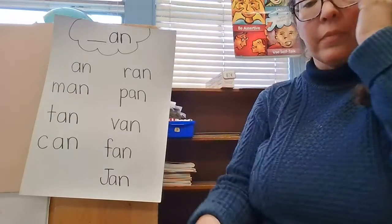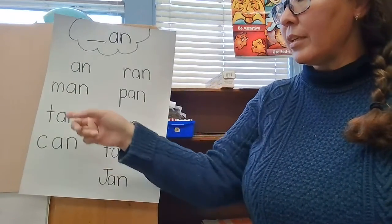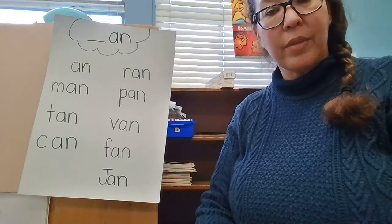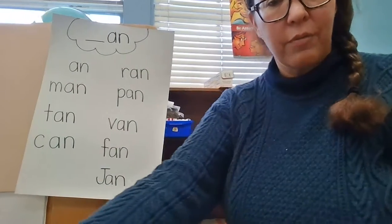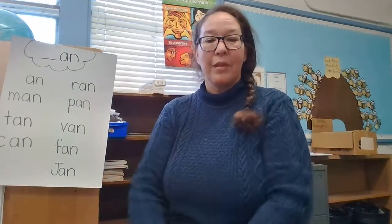So there you go. Now you know one, two, three, four, five, six, seven, eight more words that rhyme with 'an,' and you can read them by yourself as well. So good job, readers. I'll see you next time.